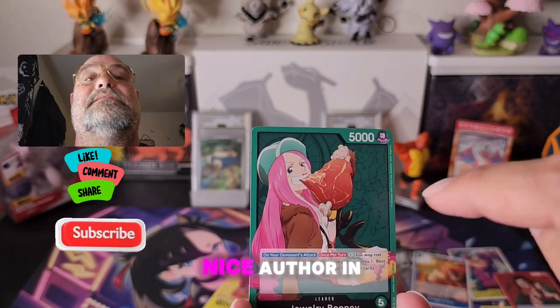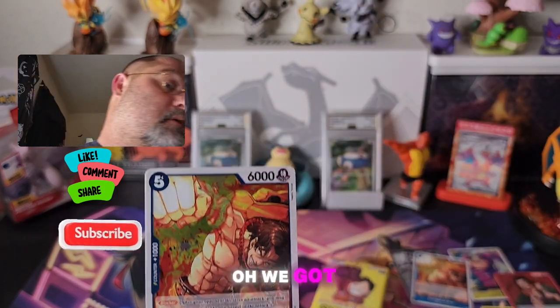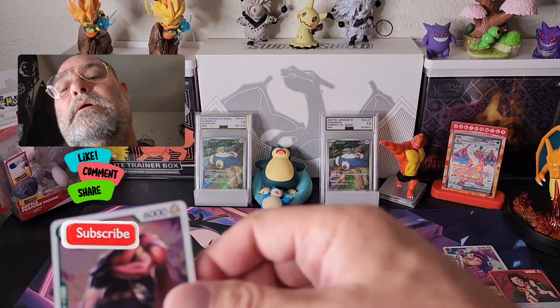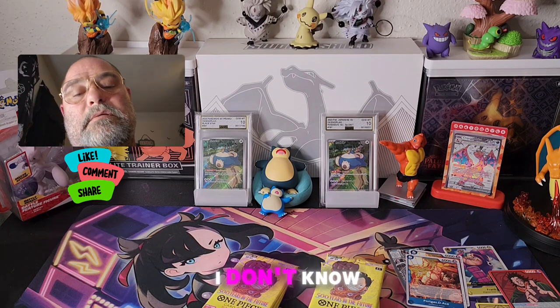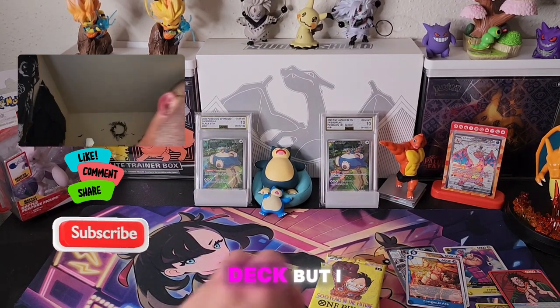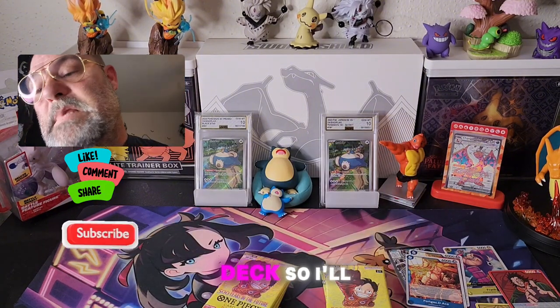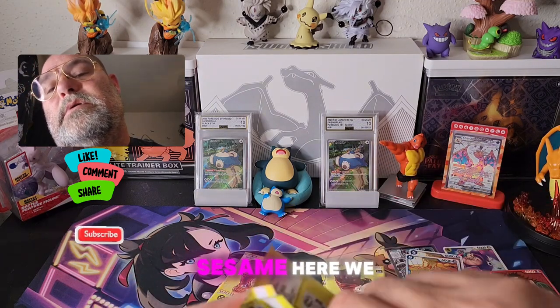She's got a nice alt art in here too, so that would be a good one to pull. Oh, we got another Ace — put him over there. Fisher Tiger — I don't know, he's green and might not go well in my deck, but I might use a different deck. We'll just put him off to the side. Come on, open sesame, there we go.